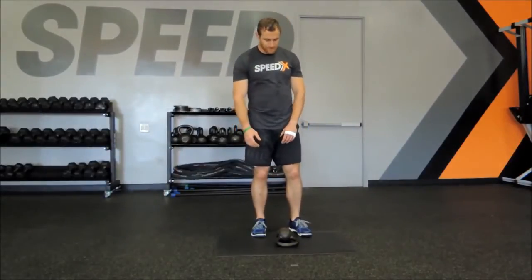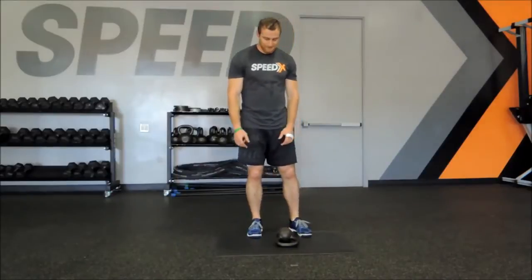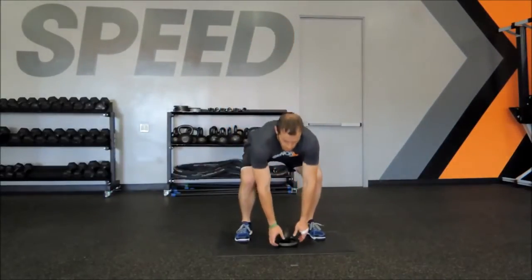I'm Jared and again we're here with Brandon and today we're going to do a kettlebell bumper burpee — everybody's favorite burpee. We're just adding a little bit to it, so the key is a good grip on the horns.